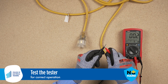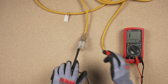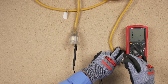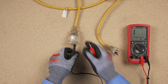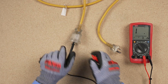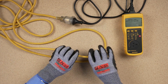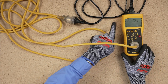Electrical testing of the lead for continuity and correct connection can be done with a multi-meter. Alternatively, a portable appliance tester will automatically test an extension lead, giving a pass or fail reading at the end of the test.